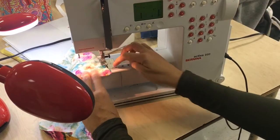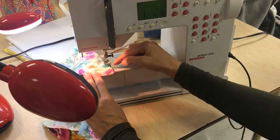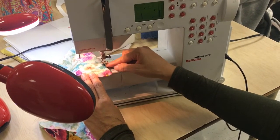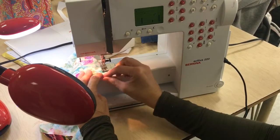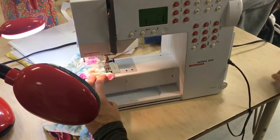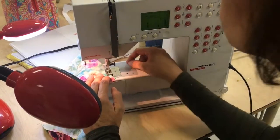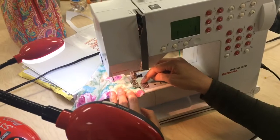I'm going to start by putting my needle down into my fabric at the tip of my dart. I always like to pin my dart so that the point is at the tip, and then I can just pull it out as I'm sewing. Now that I have my needle down and my presser foot down, I am going to sew. I'm not right on the edge, but I'm fairly close to the edge.